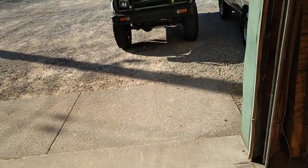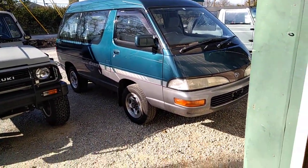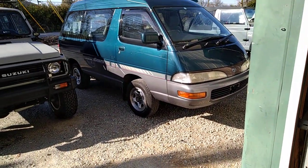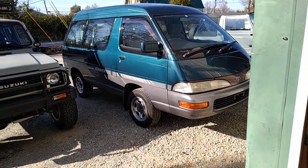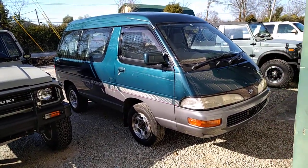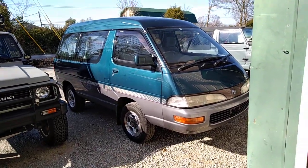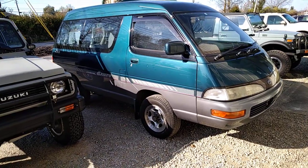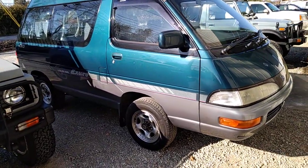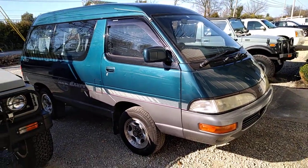Let's take a walk outside in front of the shop. This little guy right here — we picked this up the other day. This is a build for a client and we are starting to venture into some of the van stuff. This is unique though — it's a Japanese JDM right-hand drive Toyota Light Ace turbo diesel, and it's four-wheel drive.